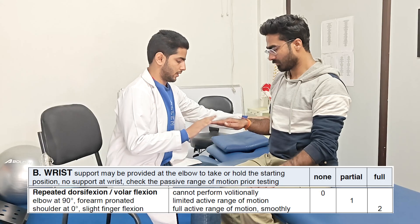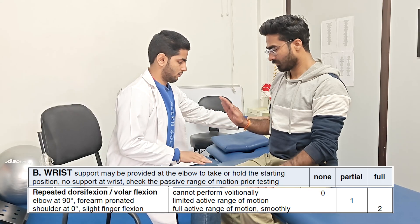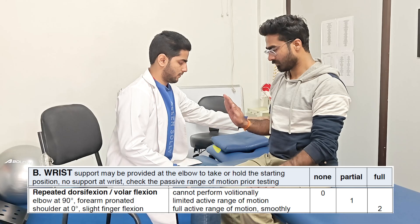In the next task, the patient is asked to repeatedly perform wrist extension movement in the same positioning. If the movement is achieved smoothly, score of 2 is given.